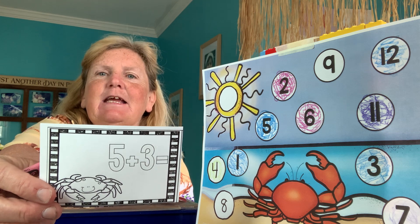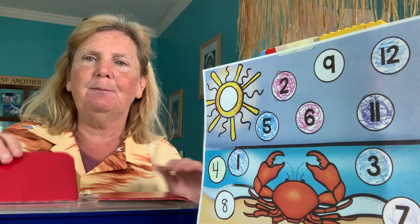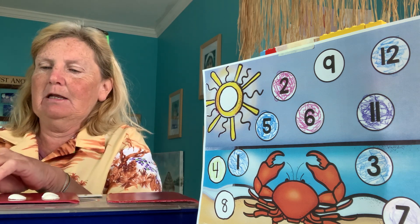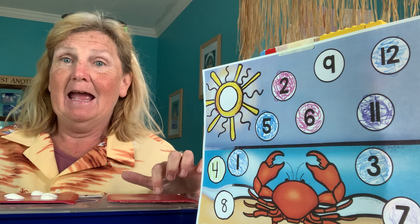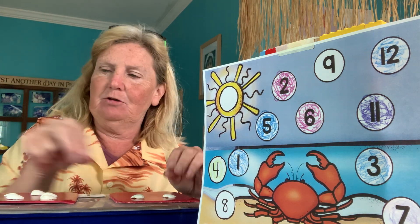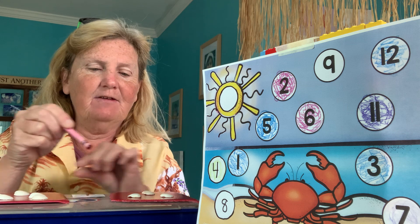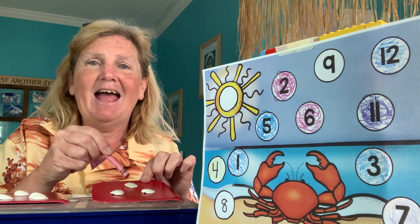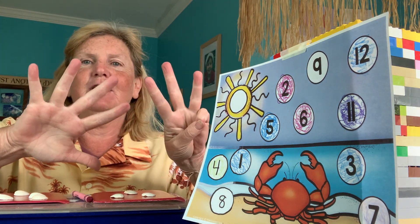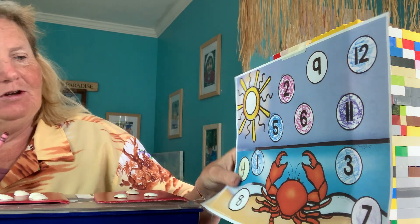Here we go. Elliot, what do I got? Five plus three equals. Matthew, what am I putting on this one? Five — one, two, three, four, five. How many are going on this one? Three — one, two, three. Let's count: one, two, three, four, five, six, seven, eight. Five plus three is eight. Five, six, seven, eight — five plus three is eight.